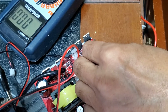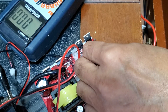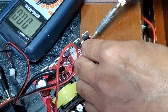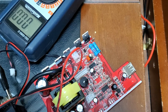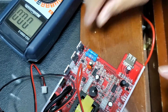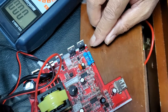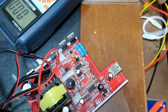Let me solder this connection — I believe this should work nicely. Alright, good. Cut off the excess wire and trim this off as well. I have installed this resistor and I'm going to raise it up just a bit. Okay, now let me try again and see what voltage I'm getting.